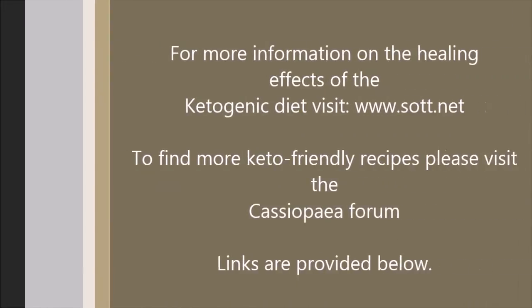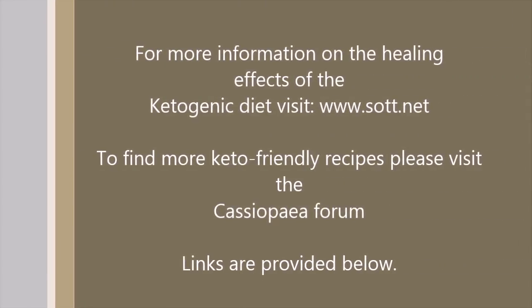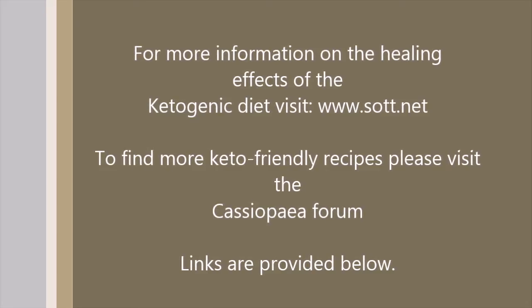For more information on the healing effects of the ketogenic diet, please visit sott.net. And to find more keto friendly recipes, please visit the Cassiopeia forum — links are provided below.